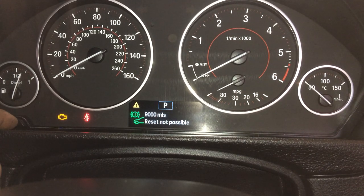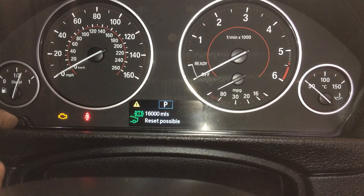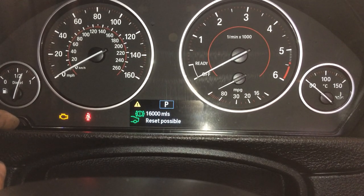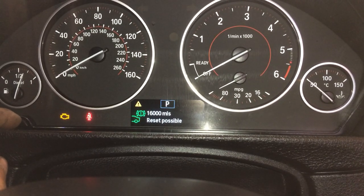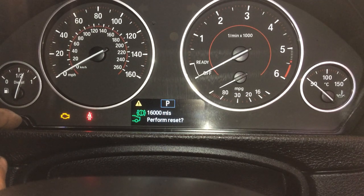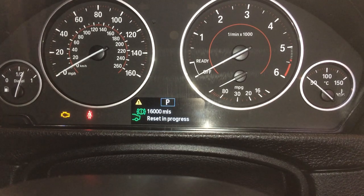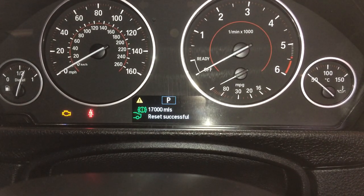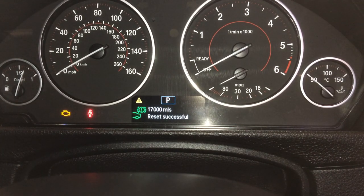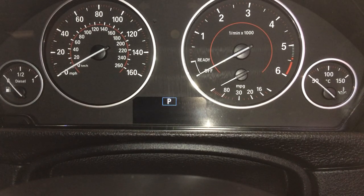Reset successful — that means everything is okay with the front brake pads. Press and hold it again, press this again and hold it — reset in progress. Cool, that's it. Turn the ignition off.